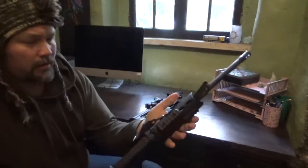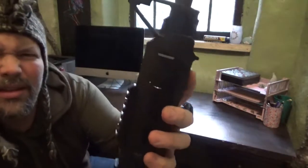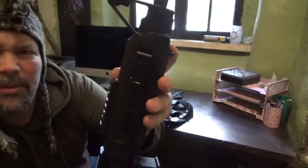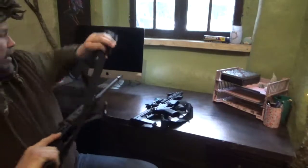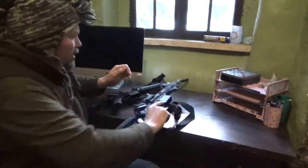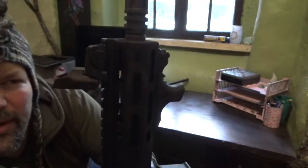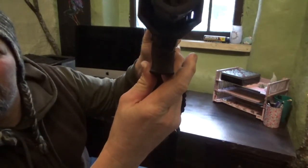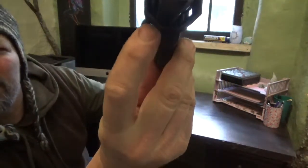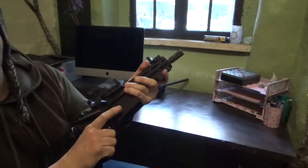I had the Viridian on this Ruger AR-556, but that barricade stop slash hand stop was interfering with the laser. So I pulled it off the Ruger and moved it over to this other rifle. Obviously this doesn't have that same issue — it's just nice and clean right there. Looking straight on, you can see the laser is completely unobstructed. We'll go out with the night vision tonight and see what difference that makes.